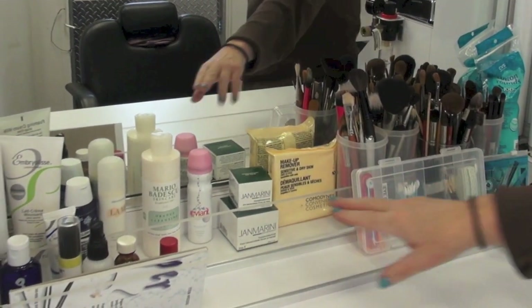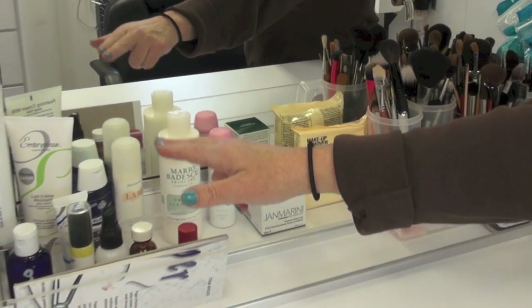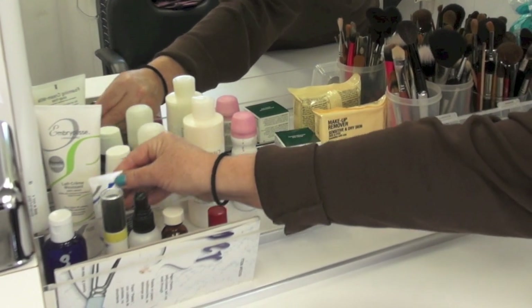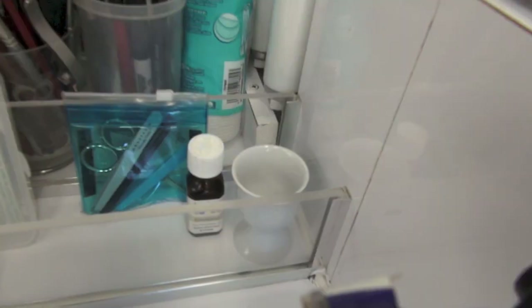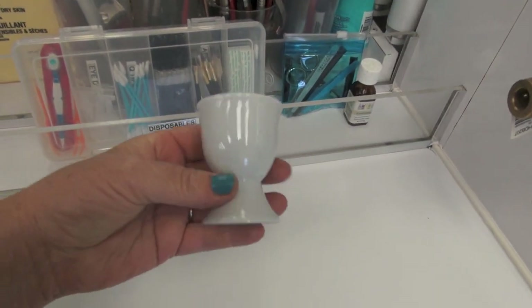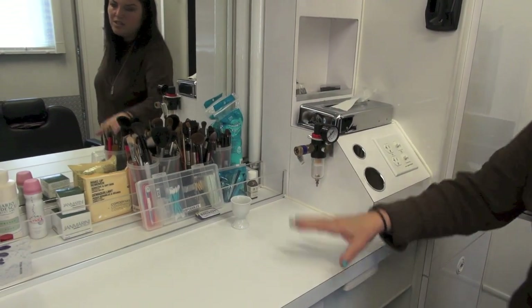Over here I have different kinds of removers — the white removers, cleansing soaps, moisturizers, eye makeup removers, and Embryolase, which is a cream moisturizer, and a more intense moisturizer. I also bought this egg holder because I use beauty blenders a lot and thought it was kind of cute to put my egg in there. So that's my station setup.